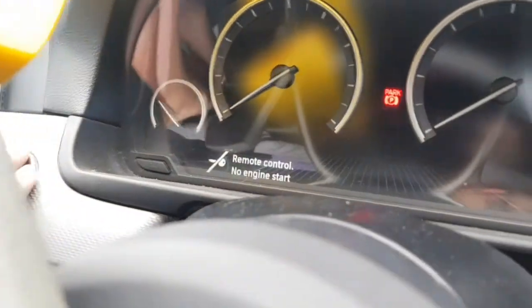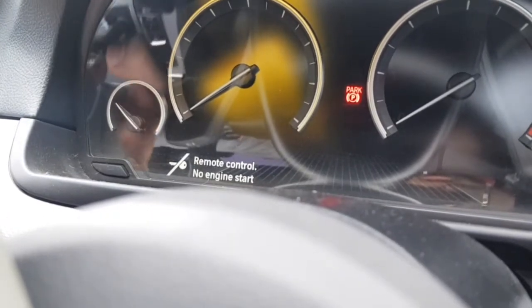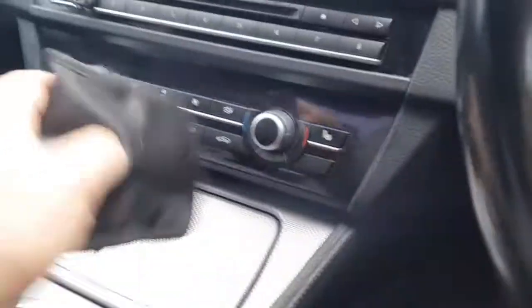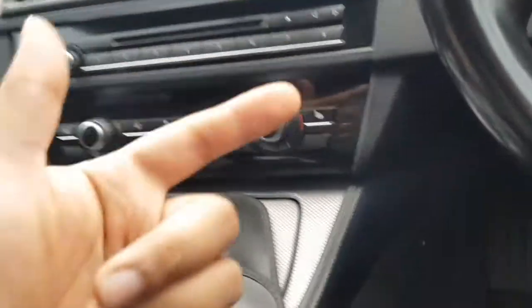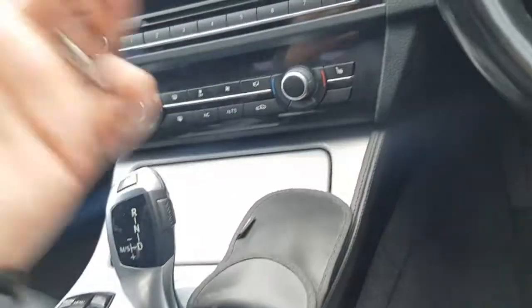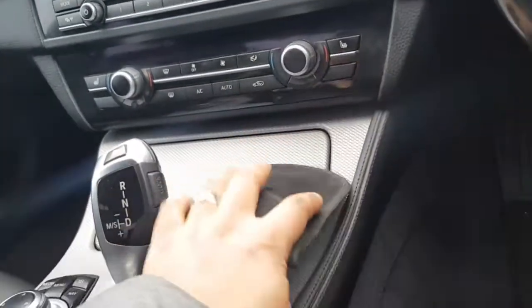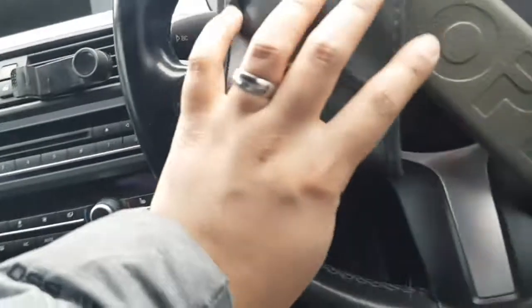Nope — 'no remote control, no engine start.' It basically says there are no keys to start the engine. 'Hold remote control up to steering column.' It's not detecting the keys because this pouch is stopping the vehicle from detecting them, so it thinks someone is trying to start the car without keys. This is what you need to stop thieves from using their relay device — this pouch blocks the RFID signal from reaching their device.